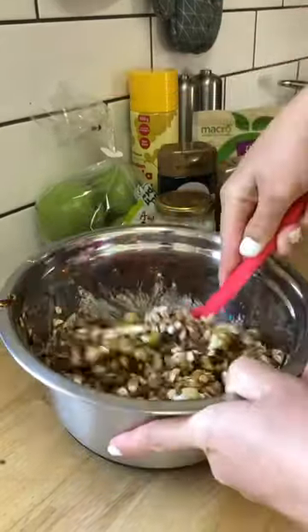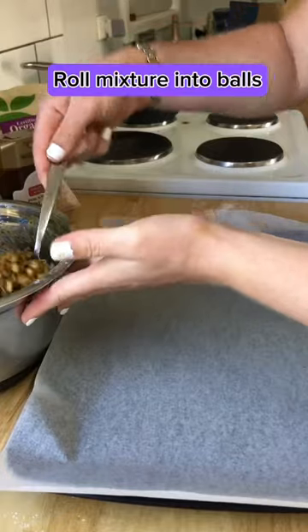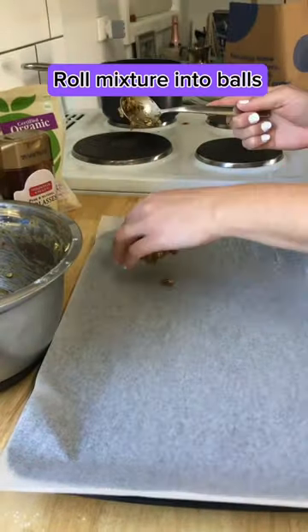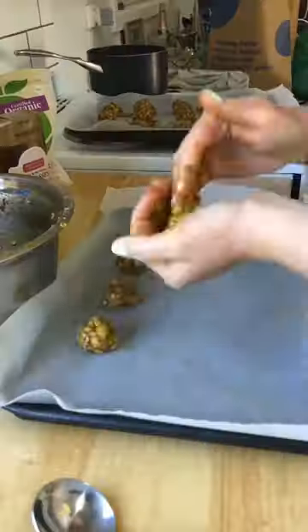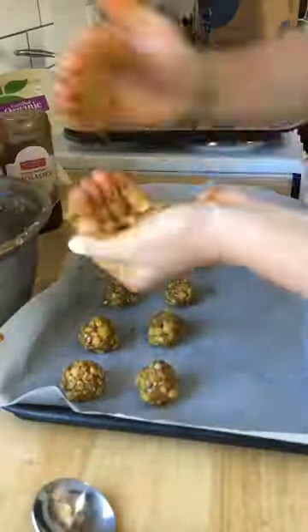Ready to roll it into balls. Roll, roll, roll — ready to bake. Roll a few more. This batter makes plenty of treats.